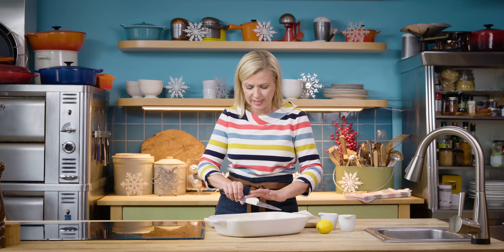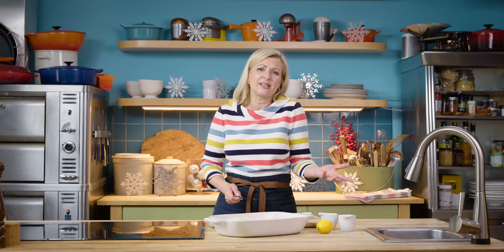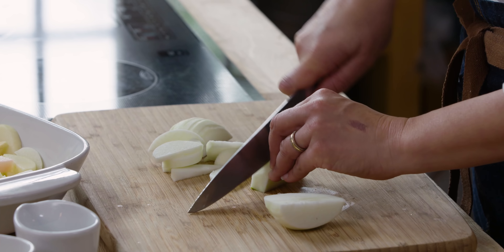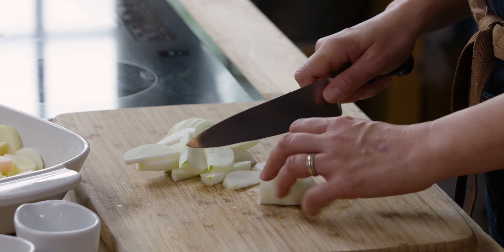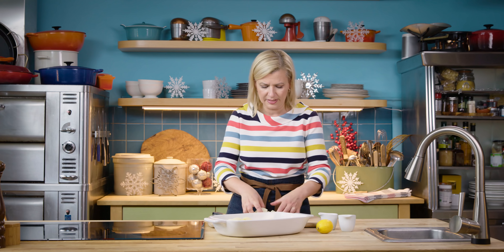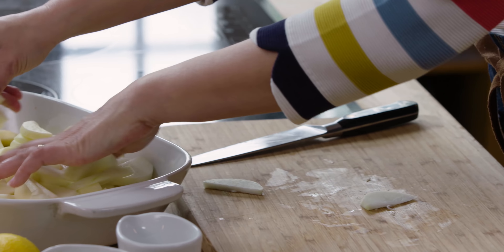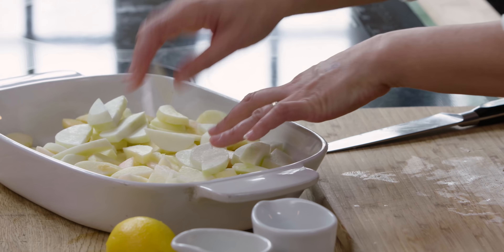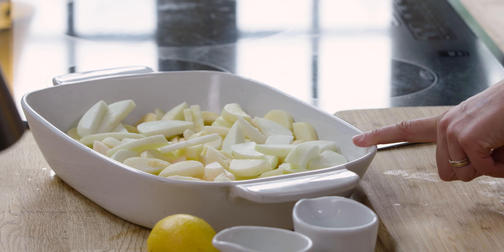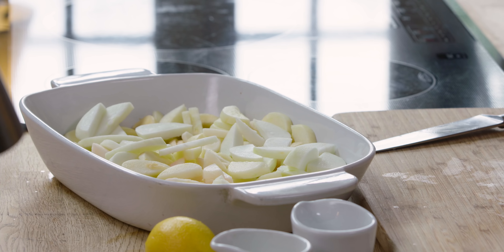What I do is I like to slice them. You can dice them if you want — it really doesn't matter because it's going to get pureed at the end. But I like the surface area of slices, so that when they're roasting, that liquid evaporates pretty quickly. You don't have to have the apples in a single layer. Right here, I've got them in a casserole dish. I like to use a ceramic dish like this because the apples won't stick.